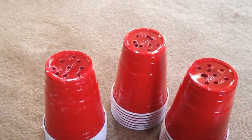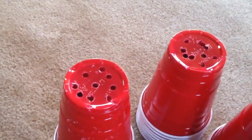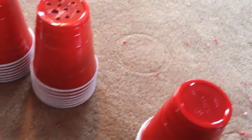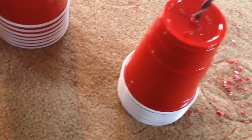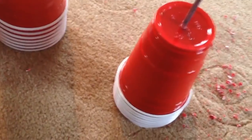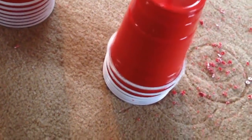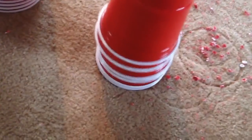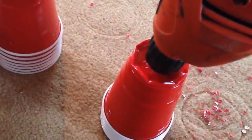I'm going to be growing these using clay pebbles in plastic cups. As you can see, I have drilled holes in the bottom of them. A tip if you're drilling: get five or seven at a time and just drill through them all at once. I'm going to do that like seven more times.